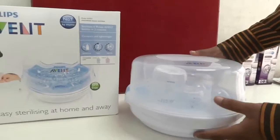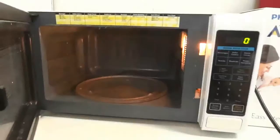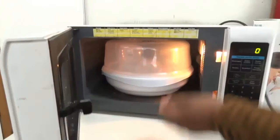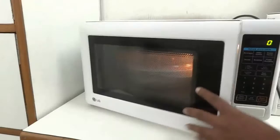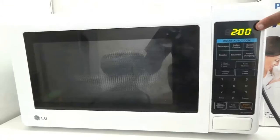Now I am going to place this microwave sterilizer into the microwave. Switch on the microwave and place the sterilizer inside properly. Before heating, ensure it is properly placed inside. Set the timer to exactly two minutes — it should be exactly two minutes — and start sterilizing.